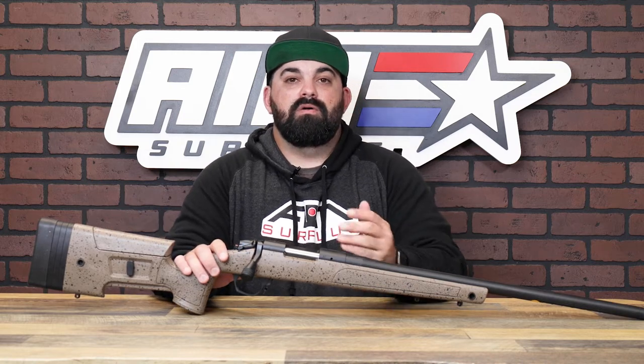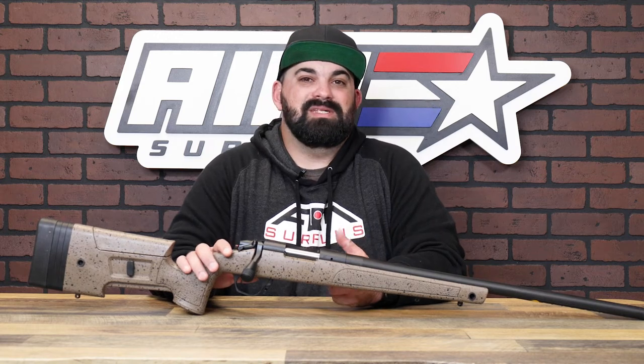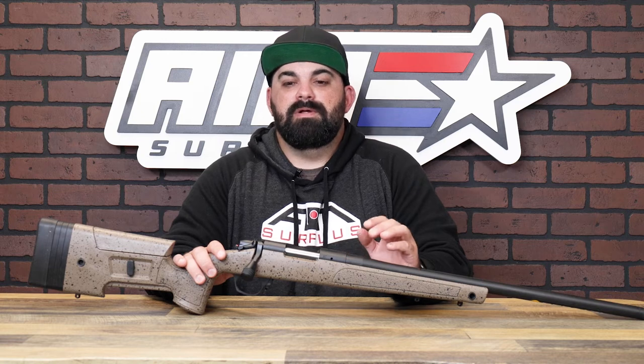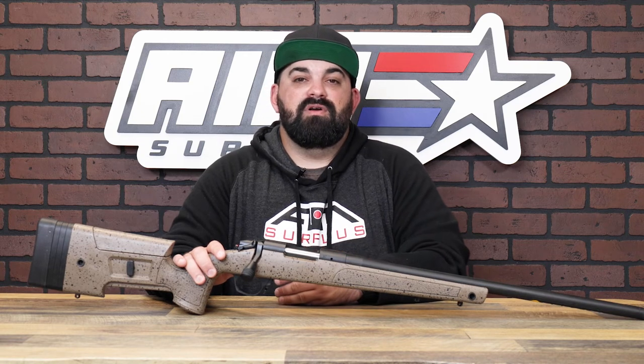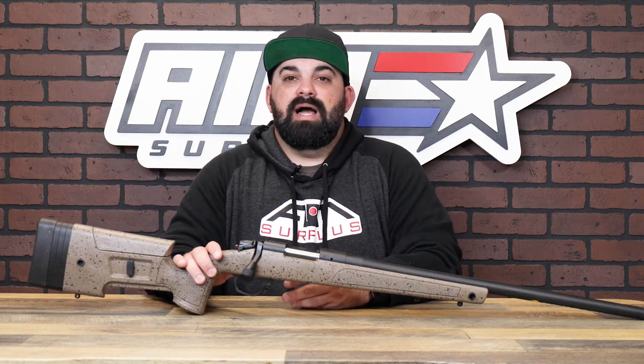The stock features an adjustable cheek piece and length of pull spacers. The barrel, built in Spain at Bergara's barrel factory, delivers a level of quality and performance that is unmatched in this price range — it's actually pretty nuts. It's also outfitted with Bergara's curved trigger, designed to give you a crisp, clean pull every time, set at around 3 pounds. You also get a 5-round AICS detachable magazine that is standard with their HMR rifles, and QD flush cups included in the stock for easy attachment and detachment of slings.